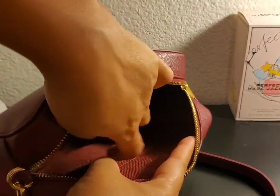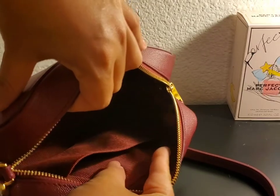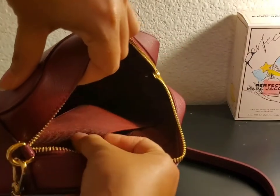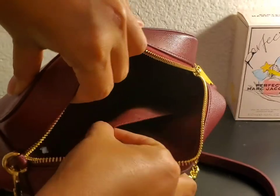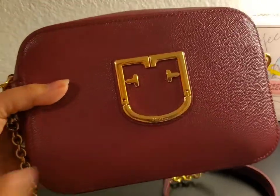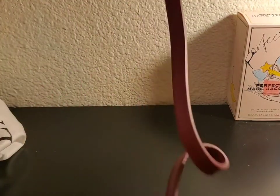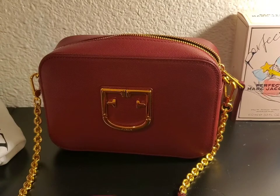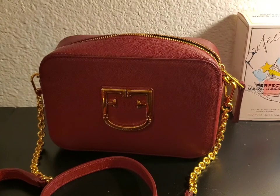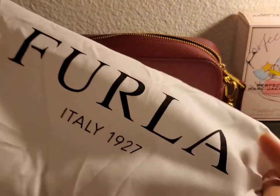And there's another slip pocket on the side. I'm not sure what this material is — it's like a silky fabric. This is a nice camera bag for a good price. And on the dust bag it says Furla Italy 1927.